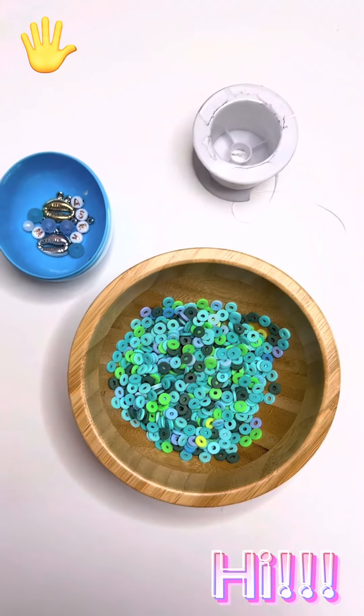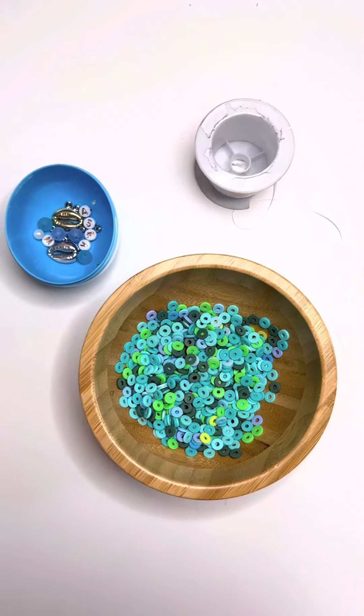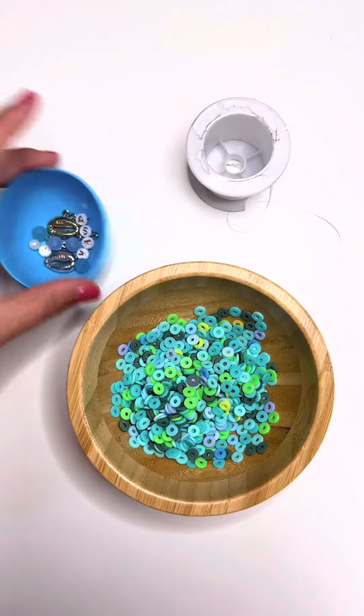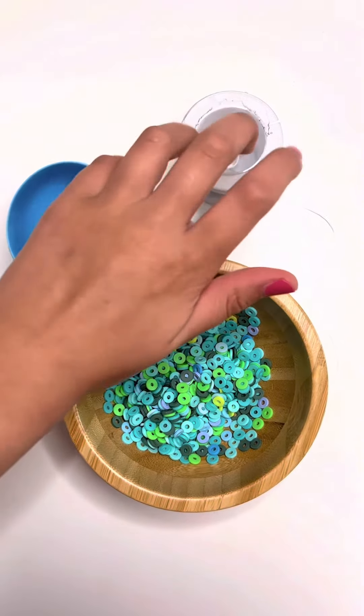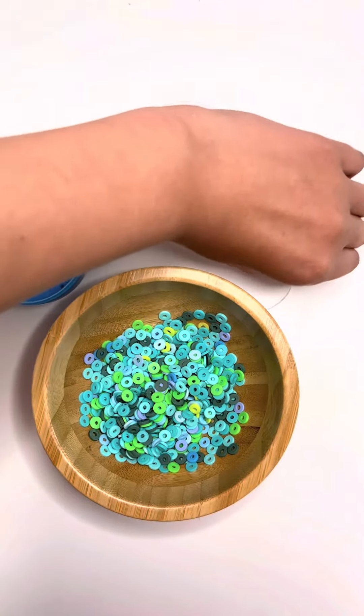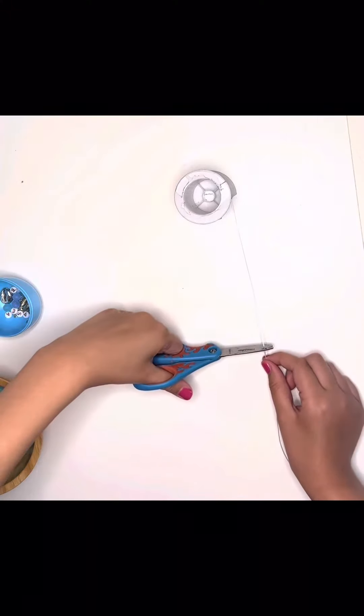Hi guys, welcome to my channel! My name is E. This is my first video, so I'll be introducing myself, what to expect content-wise, and just some stuff. Let's get started! I am E, and I love making bracelets, I love the color pink, and I love being with my friends, family, cousins, younger sister, and parents.